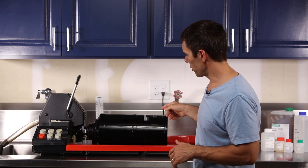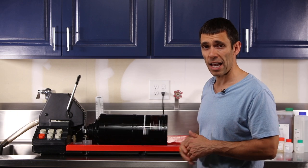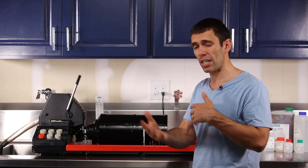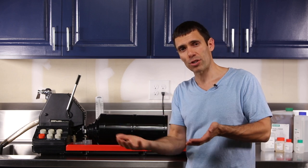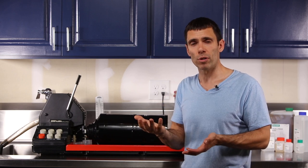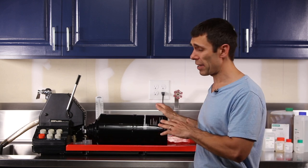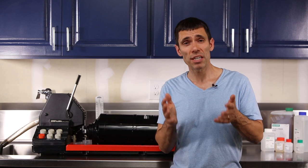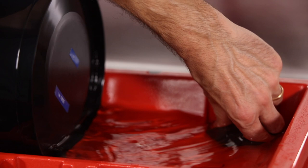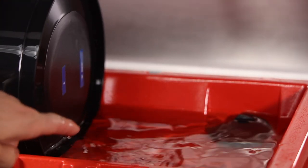The other thing the Jobo does is agitate the chemistry inside — you can see the machine rotating the drum backwards and forwards in reversing directions, passing fresh chemistry over the film to optimize the development process. Be sure to adjust the drum's water bath to the appropriate level based on the drum you use, and consult your Jobo's operating manual for further detail.